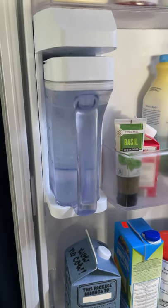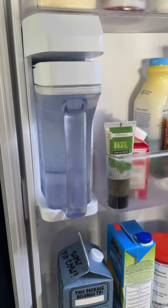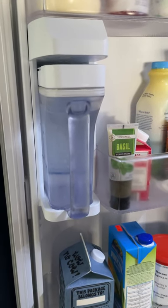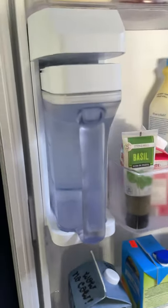Is your Samsung water pitcher not charging or not filling up as high as it used to in the past? Let me show you something.